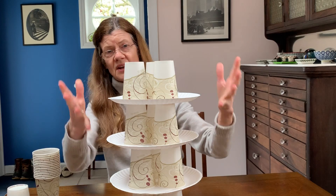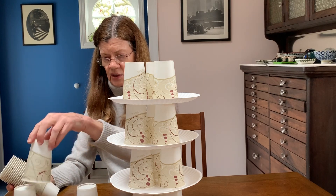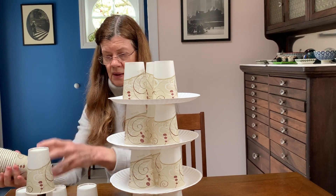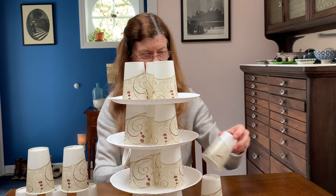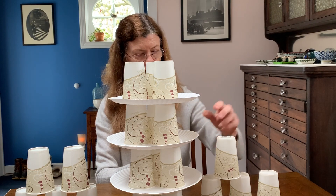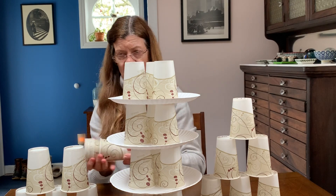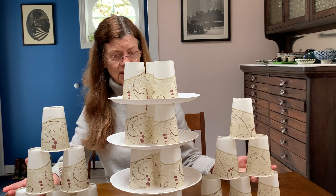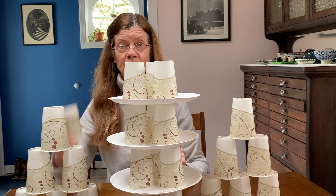We can continue doing this — make a wall on either side so it looks like something rather fancy. Just think of all the different ways we can use our simple cups and plates to make different structures. There you are, that's just one example. Why don't you try? See if you can get hold of some paper cups. Don't do this with regular cups or glasses in the house, and always ask your parents' permission.